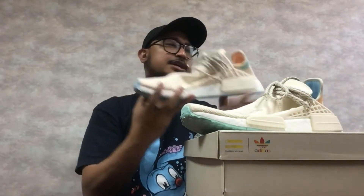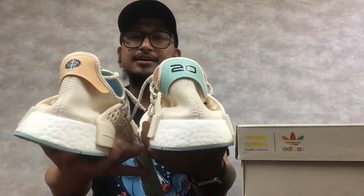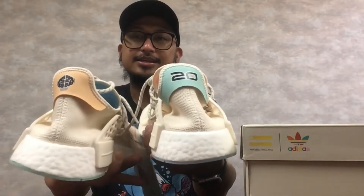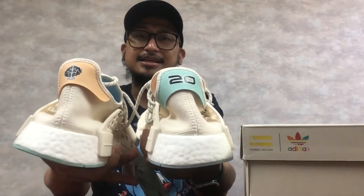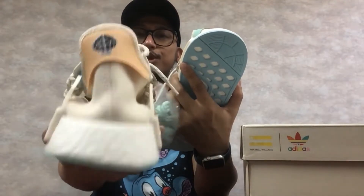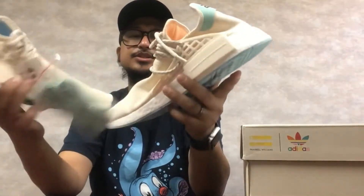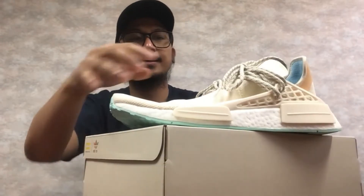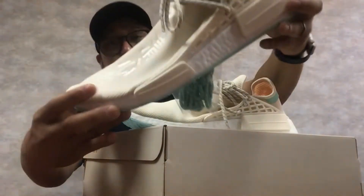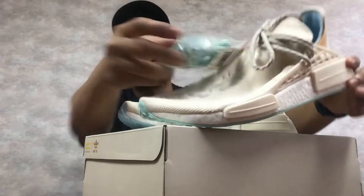So it's kind of mismatched. You can see on the pull tab — it's a mismatch. This is the logo of the NERD. It comes with a default chalk or cream lace, and the extra is a mint green.